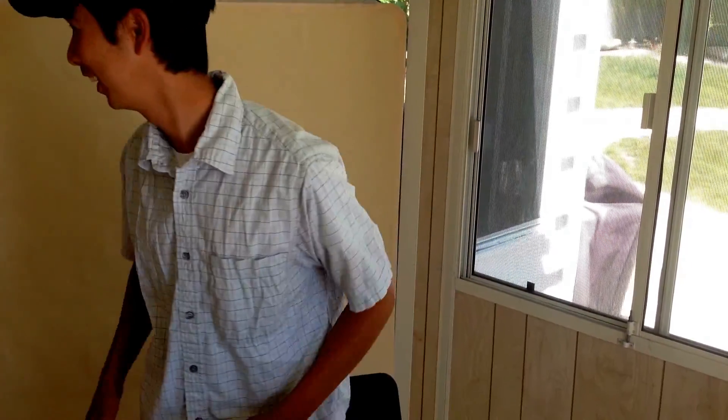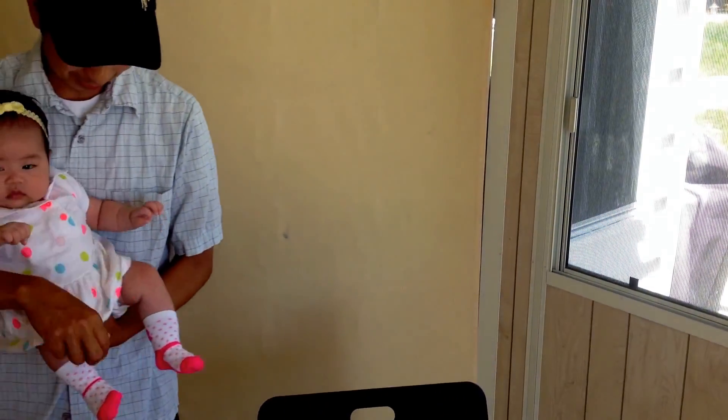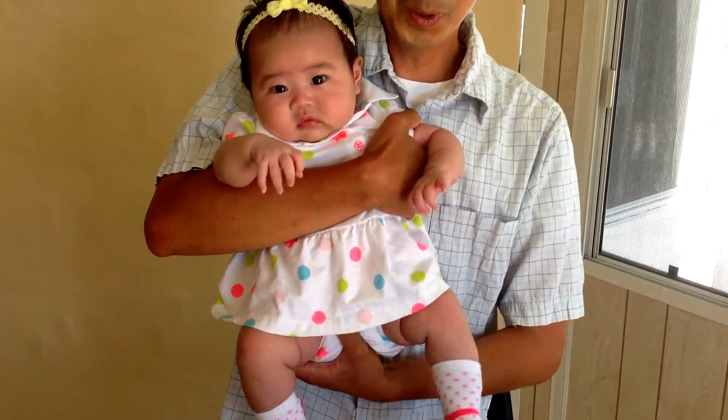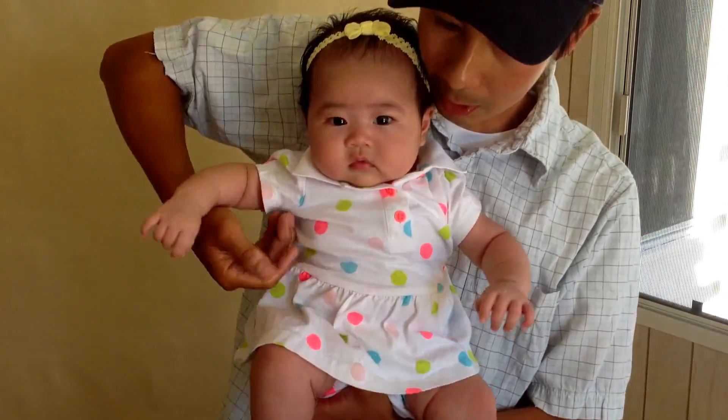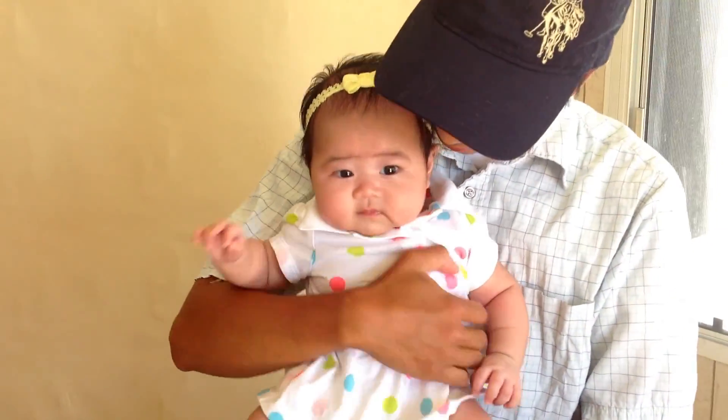I also want to take this time to say Happy Mother's Day to my wife, because a couple of months ago she gave me a gift. Let's check out what that gift is — Happy Mother's Day. And this is my gift. This is Miharu. Miharu, say hi to everyone. Hi!